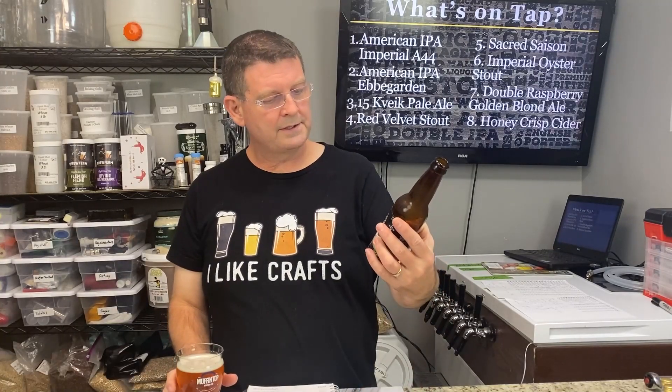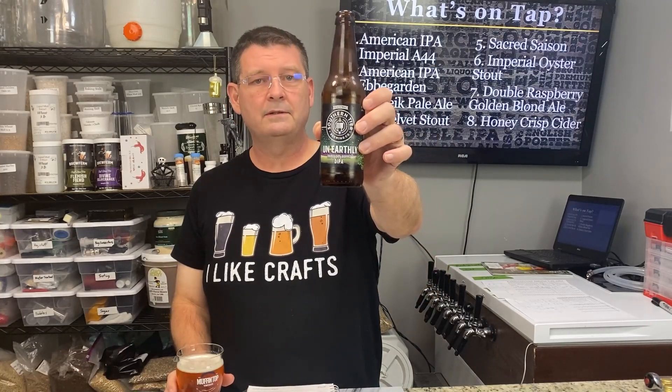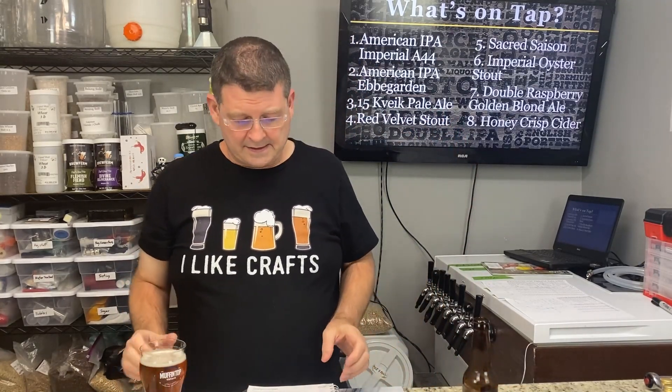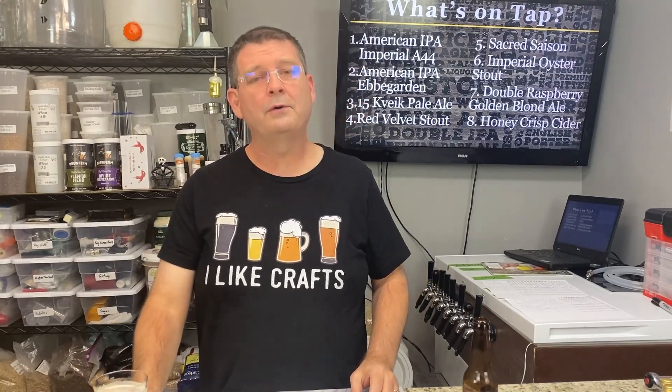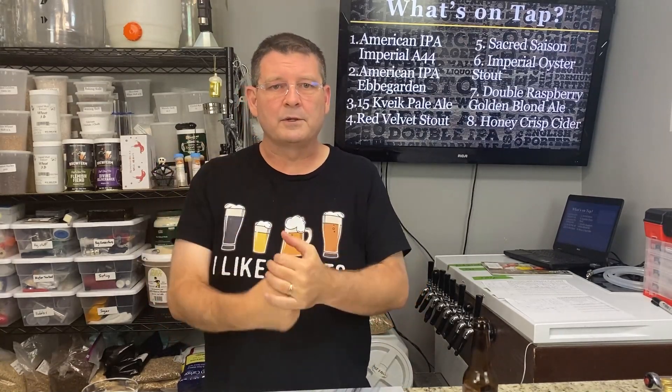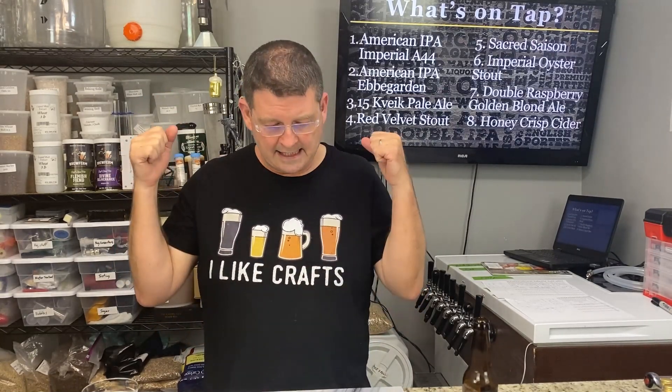I'd like to share — this is Southern Tier Unearthly triple dry-hopped double IPA at 9.5%. With the information I'm about to tell you, you might want to pull one out. So what you don't know is this was actually the second test I did. We had some pH issues on the original test — they were just jacked — so I had to redo the whole thing. I verified the pH meter, double-checked everything, then did the tests. And wow, we learned a lot.